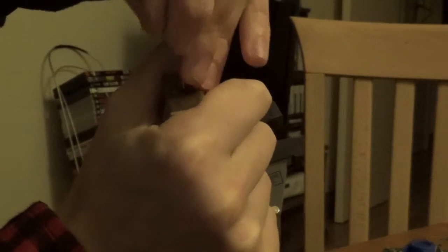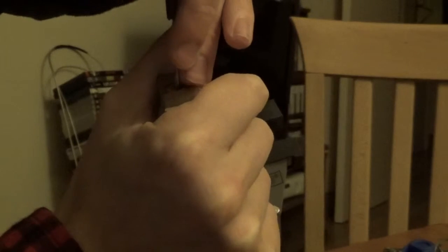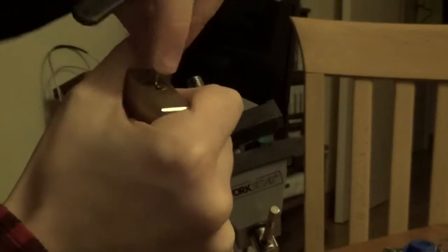By the way, the next video I'm doing will be the Euro cylinder, and I'll be showing you the way I enjoy opening it up — I find it the quickest way to open up a Euro cylinder.